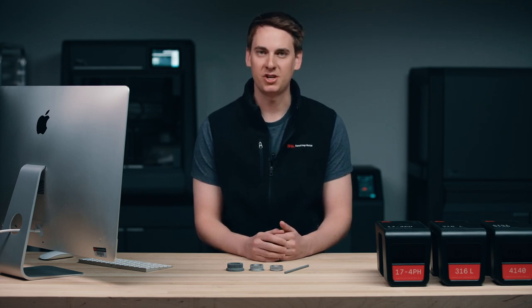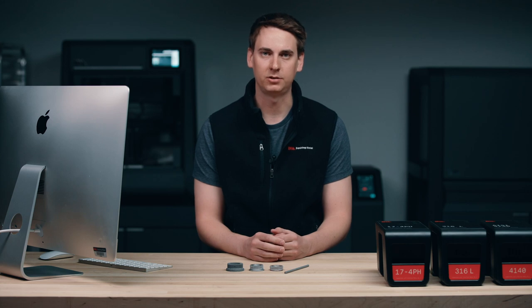Hi, my name is Ethan Rideau and I'm an engineer here at Desktop Metal. Today, I'm going to be giving you an overview of the Desktop Metal Studio System, which is the world's only office-friendly metal 3D system. This allows you to create complex metal parts in a variety of materials, all from the comfort of your office.